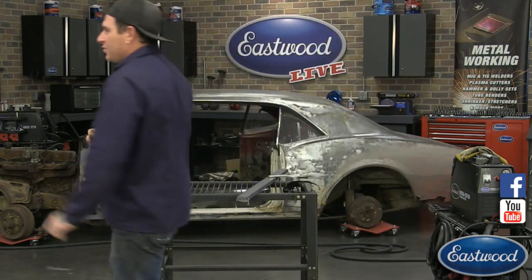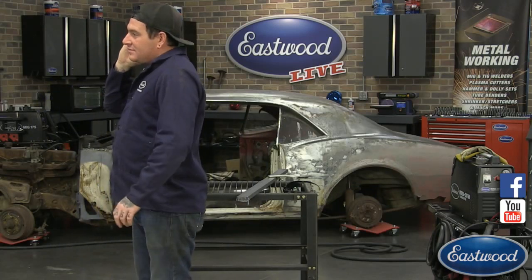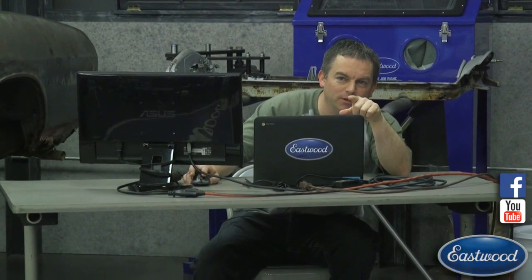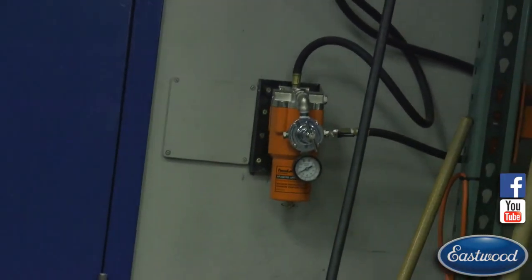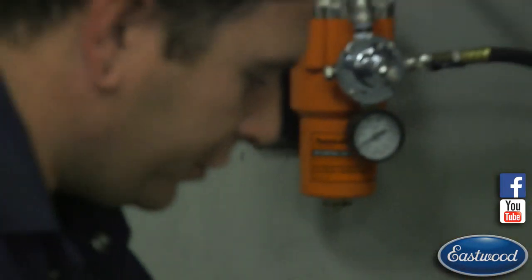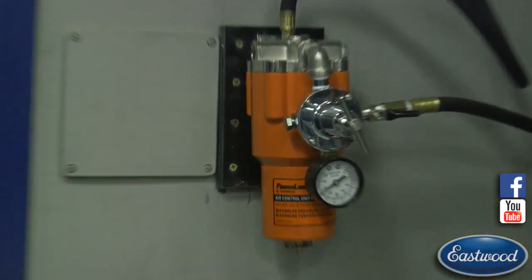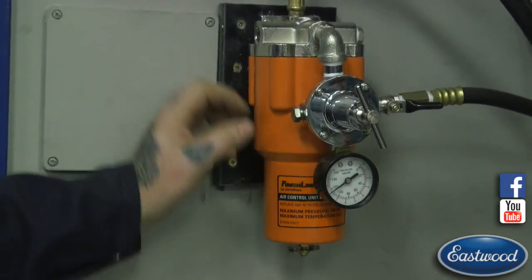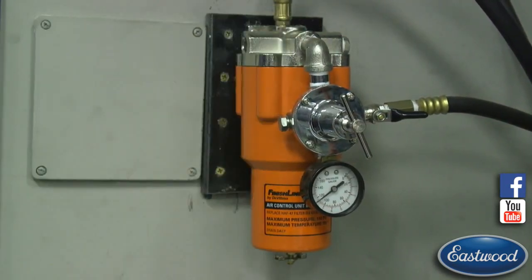Do we have any questions this morning? We've had some questions but they've been fairly easy. One question was about the air separator. Somebody wanted to see what we're using here. There is an adjustable air regulator right on our plasma cutter, which is really nice. But you can also have a separator on the wall with your moisture separator. Our machines generally have a moisture separator built in as well.